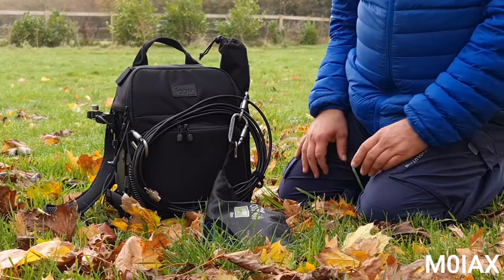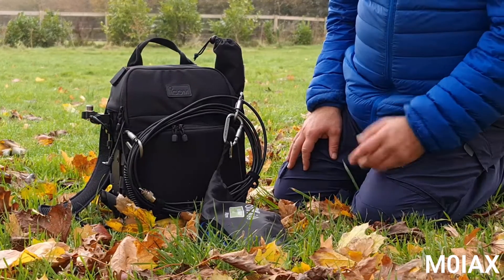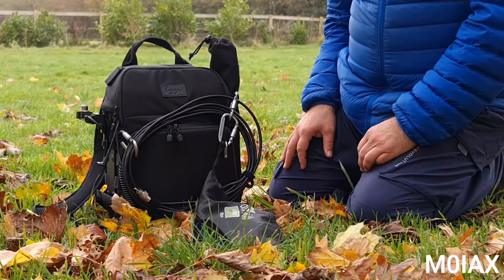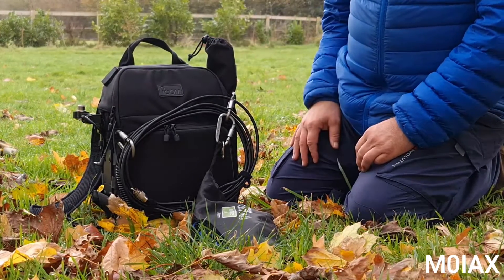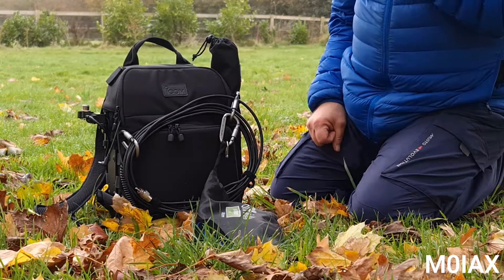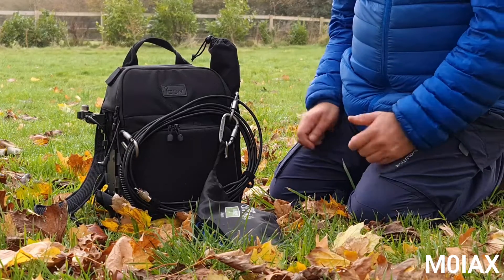Now why do I like this bag? People have said it's quite expensive for what it is. It was about 160 pounds I think, but for that you get something that you can put down on the ground and operate your radio from, so it's good for a quick deployment. There's plenty of space for everything you need. So let's go through what I've got, starting on the outside.